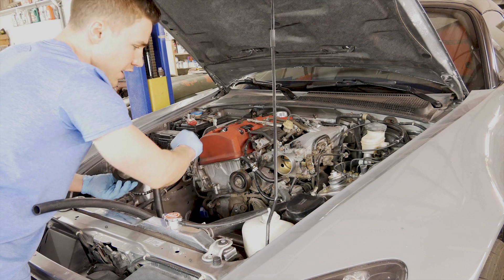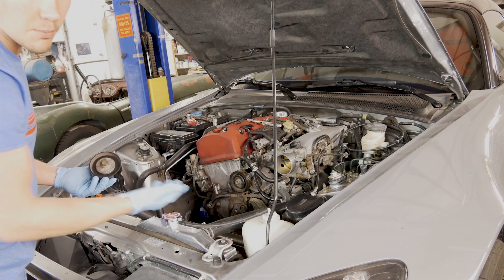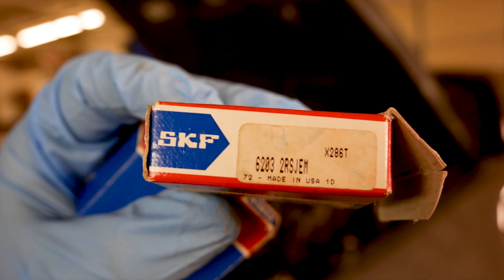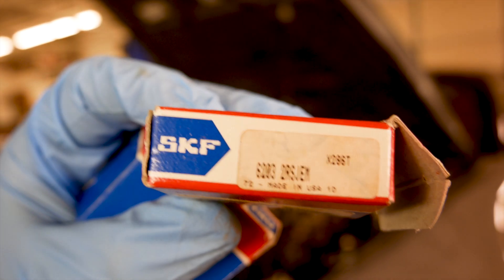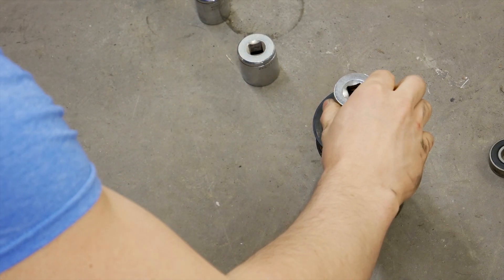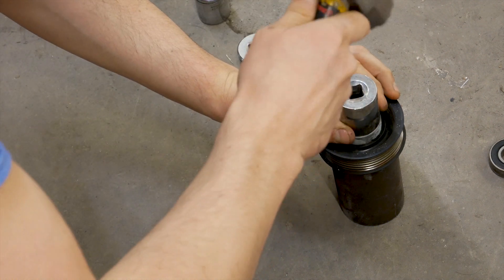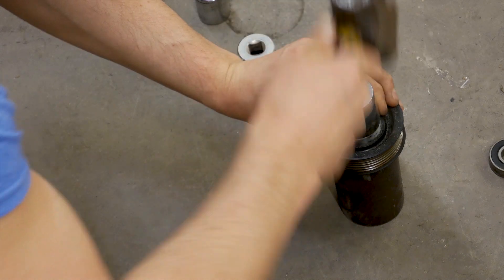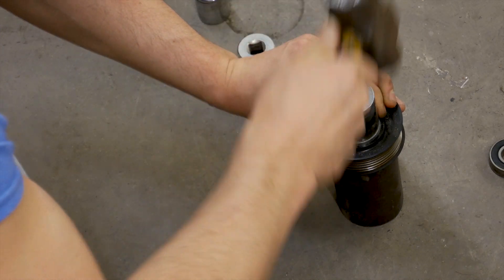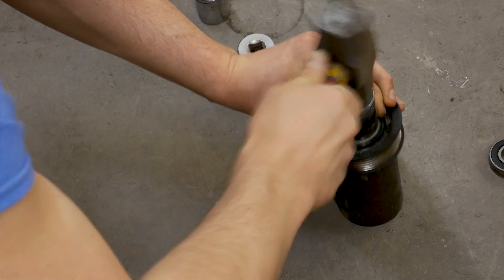Typically you loosen it to get the serpentine belt off. To take the tensioner pulley off itself, you have to turn it to the right like you're tightening a typical bolt, because it's reverse threaded. Instead of replacing the pulleys themselves, I pressed out the old bearings and replaced them with new ones. I went with the SKF brand — specifically the 6203-2RS-JEM — to replace both the idler and tensioner pulley bearings. When pressing them in, I used a 19mm socket to press out the old one, and a 1-1/8 inch to press the new one in. I left the new bearings in the freezer for a bit so they'd shrink slightly and press in easier.